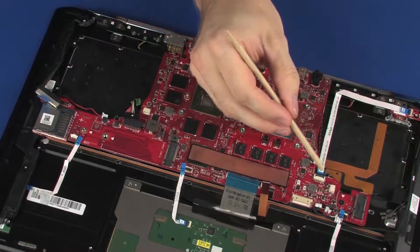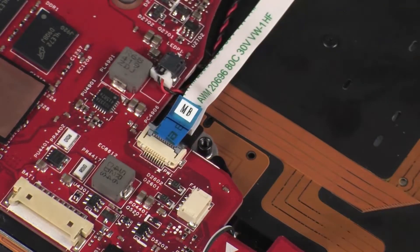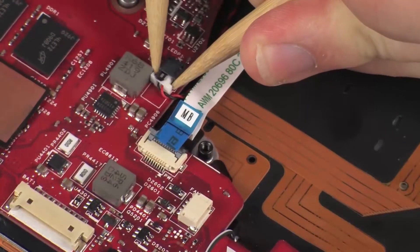Using minimal force, lift the locking bar up on the power button board ZIF connector and disconnect the power button board ribbon cable from the system board. CAUTION: Use care to prevent damaging the ZIF connector and ribbon cable. Disconnect the rear light module cable from its connector on the system board.